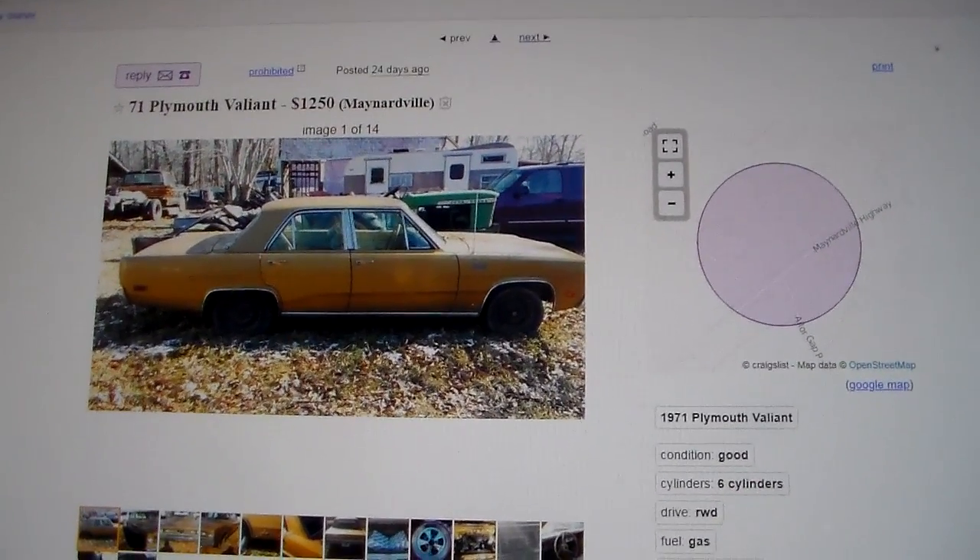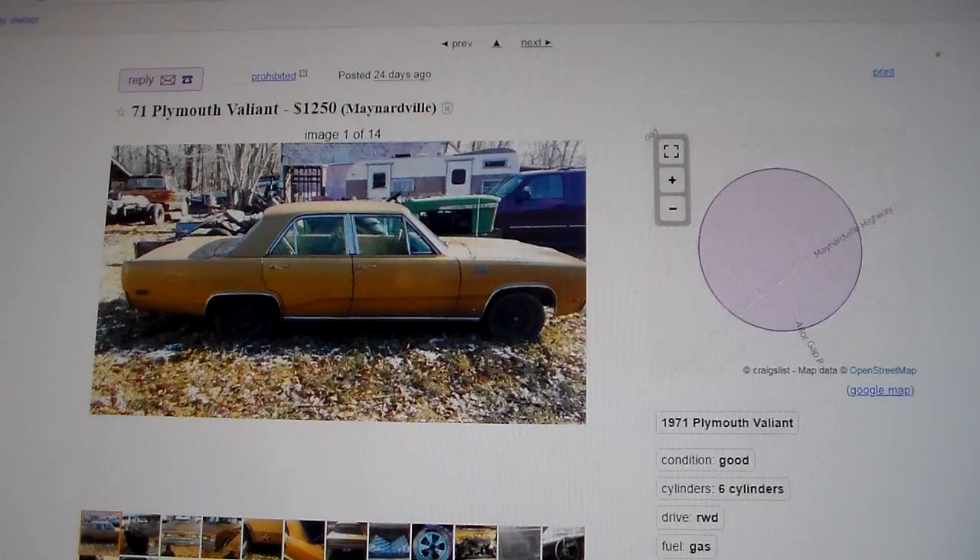Hey guys, what's going on? I thought we'd do another Craigslist video, but this time I thought we'd do something a little bit different. Instead of doing one of these just comical videos, I thought we'd do something a little bit more educational and helpful.